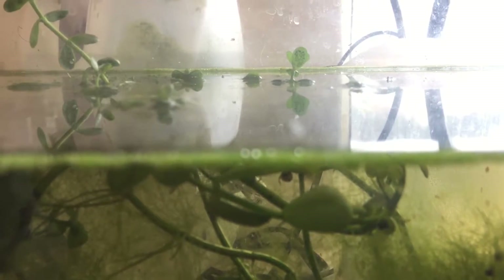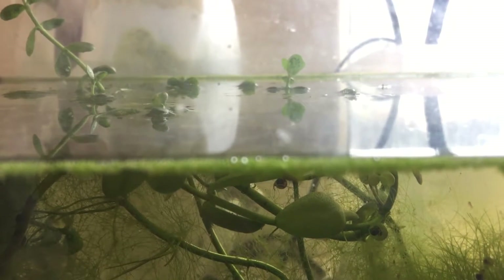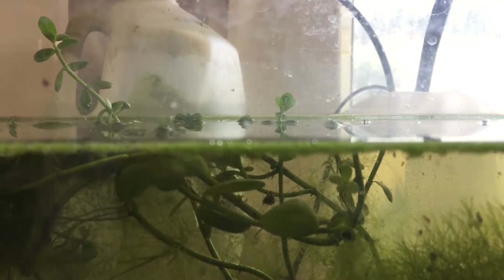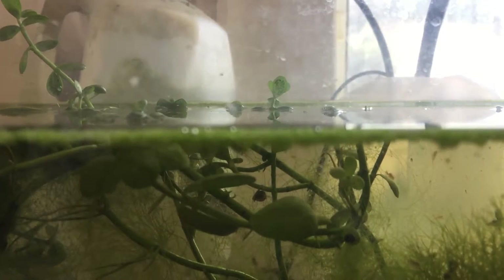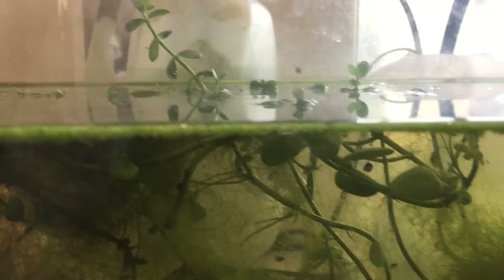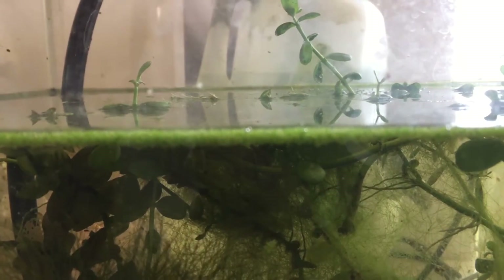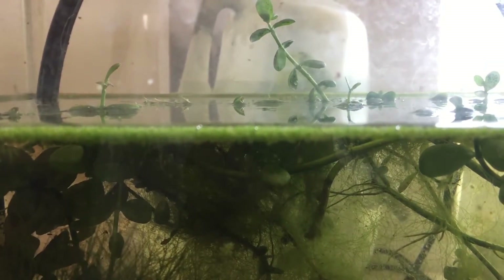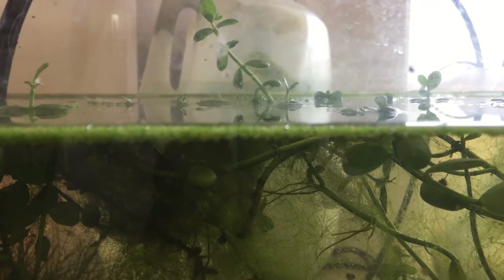And then floating on the top we have the smallest vascular plant on earth, which is the Wolffia. Wolffia appears as small green grains of a floating plant. It's actually a vascular plant with flowers, but the flowers are microscopic. There are no roots, and it's the smallest flowering plant on earth.